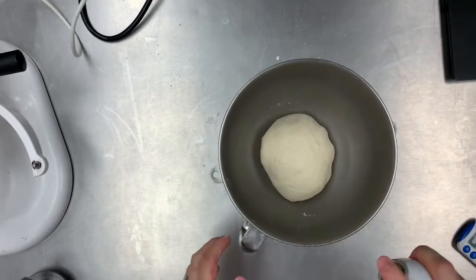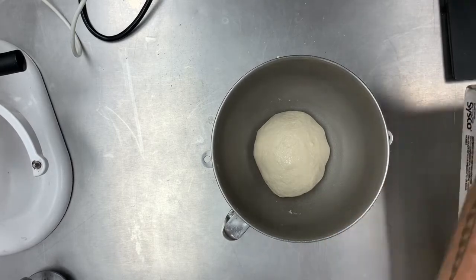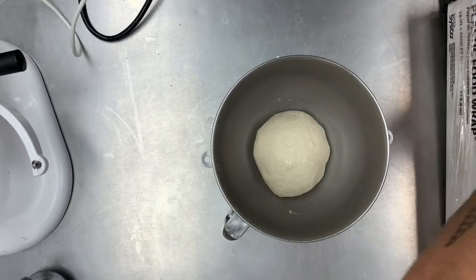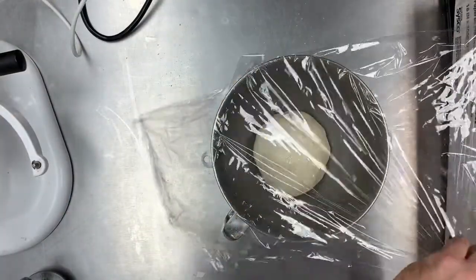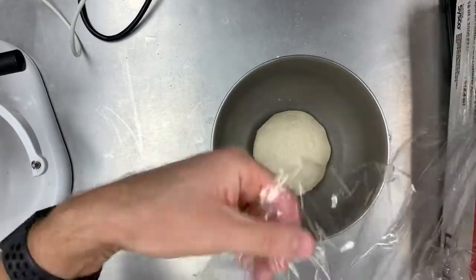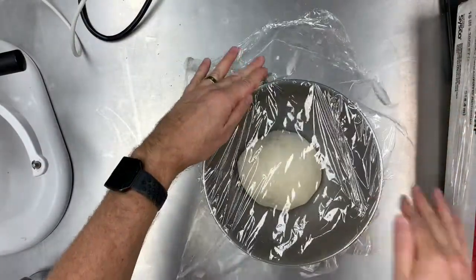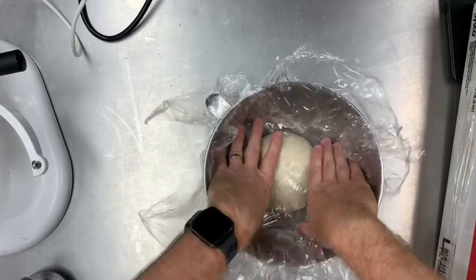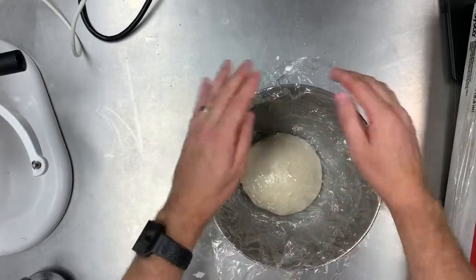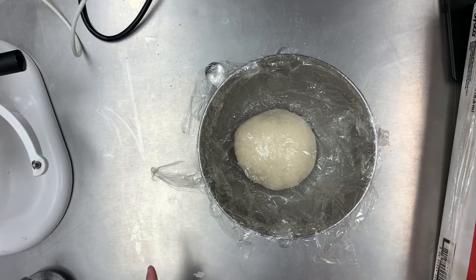I'm going to take the dough out, use some cooking spray, round it like a jellyfish, and put it in the bottom of the bowl. I'll spray the dough, then take some plastic wrap and tent it — go one way, spin the bowl, go the other way, so the dough doesn't dry out. I'll push it down and let it come up the sides so it raises the tent as it rises. I'm going to let this rise for 30 minutes.